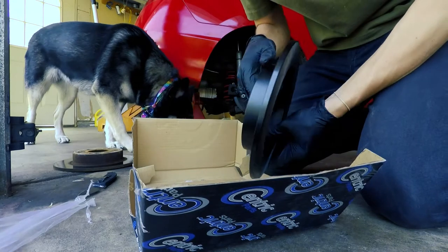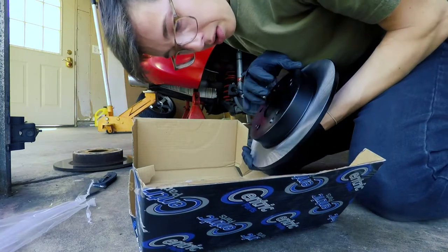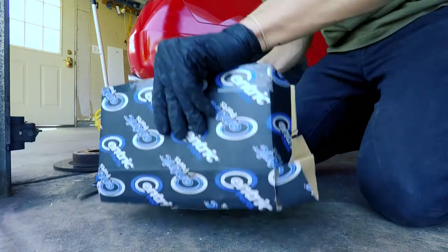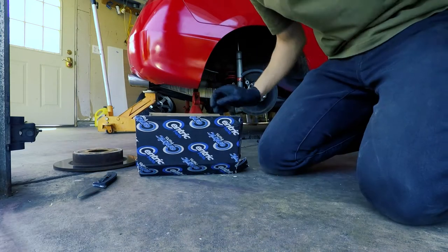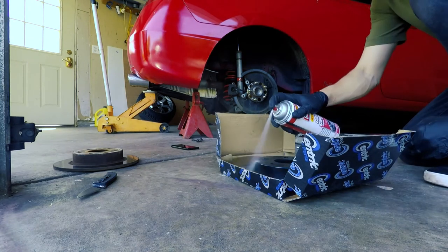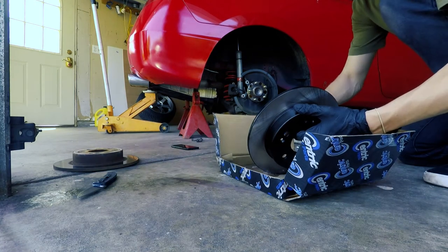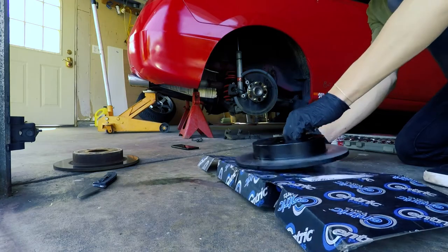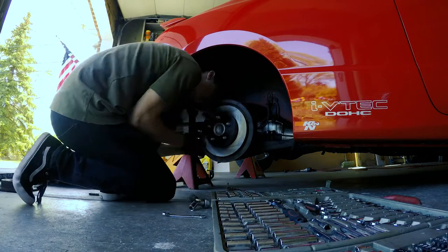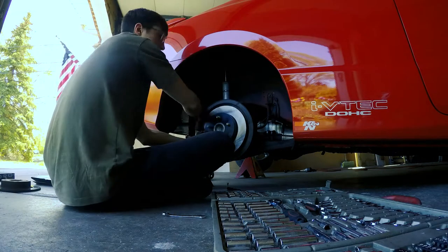That is a pretty nice looking rotor. I believe this black coating is to protect it from rusting, which is pretty nice — it's on the edges too. Let's get this sprayed off and then we'll get it on the car. Both rotors are installed; I'm about to go for the first test drive.